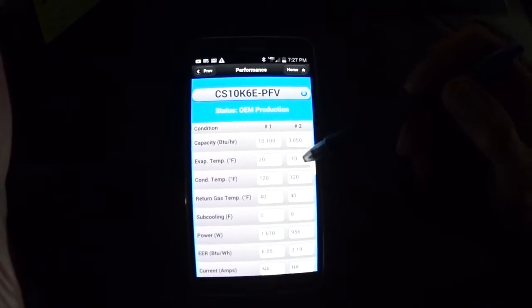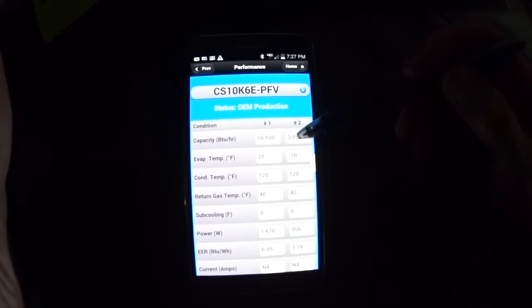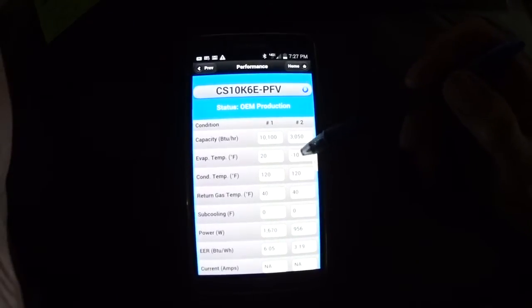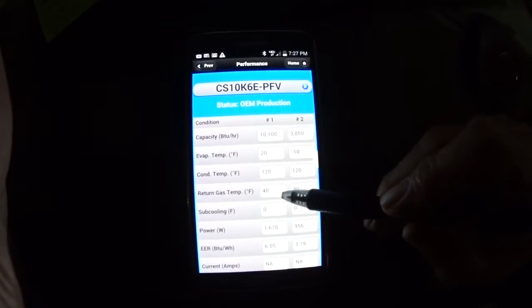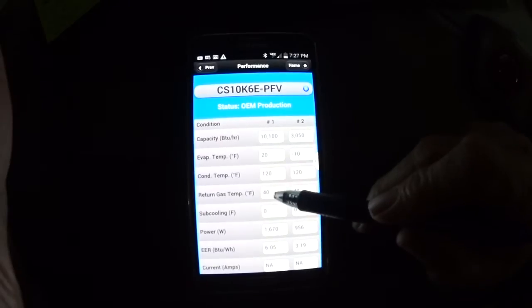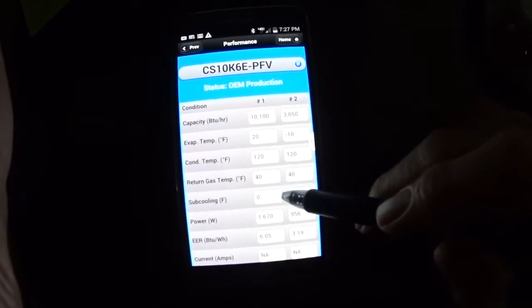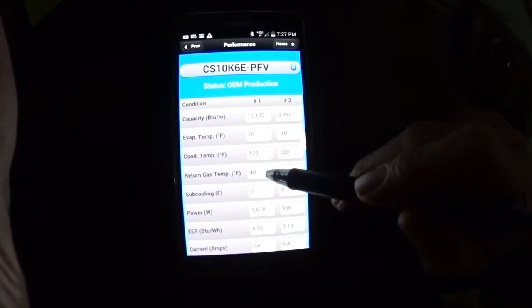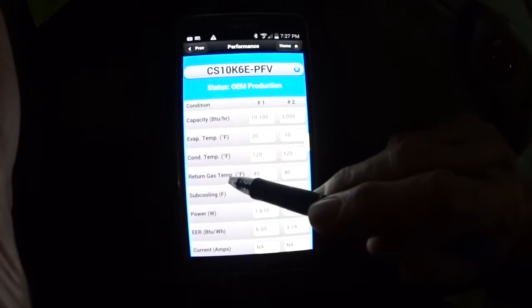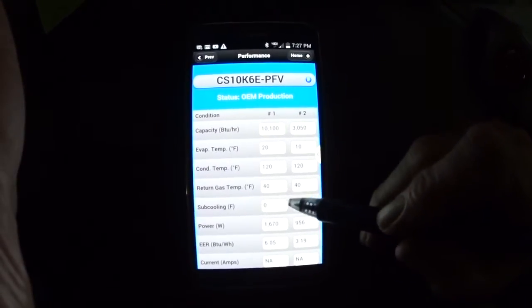This compressor can also be used as a freezer at a minus-10 evaporator, and of course you see it's a big reduction in BTUs using it as a freezer. The condenser temperature — this is the most important. This shows what the return gas temperature should be, and here it's 40 degrees. On my gauges I had 36.7, which is close enough. I feel that Copeland should put this return gas temperature number on every compressor that they have.